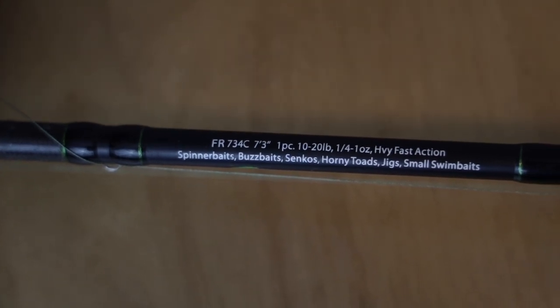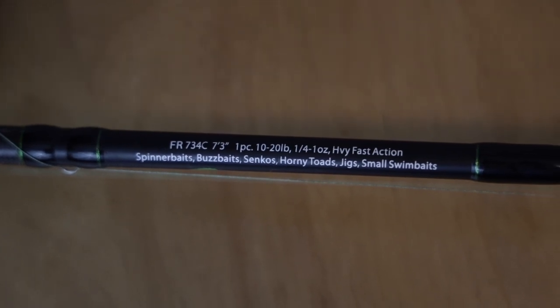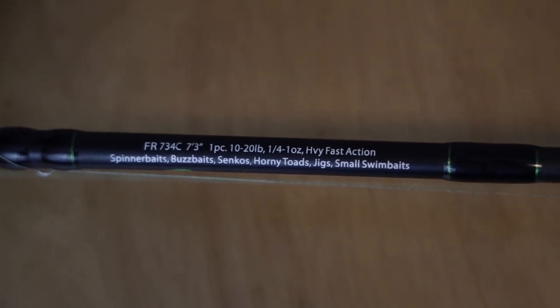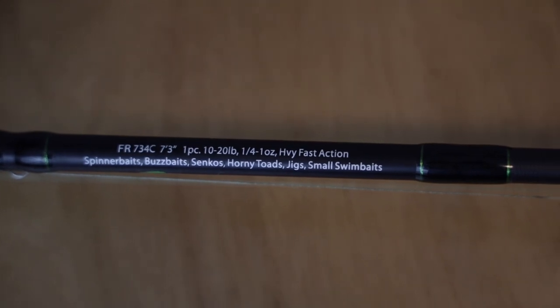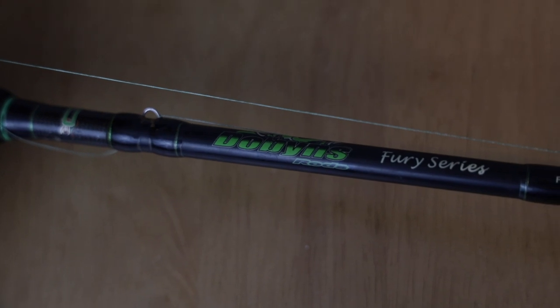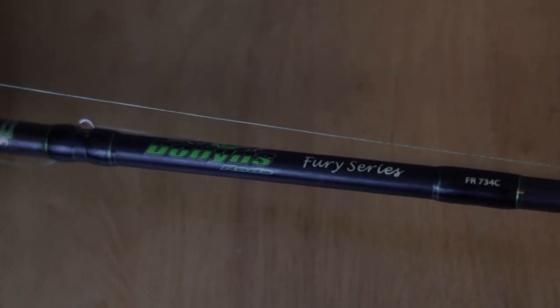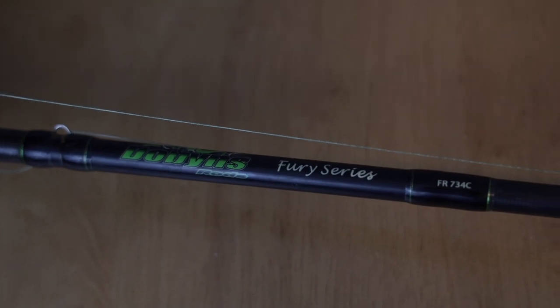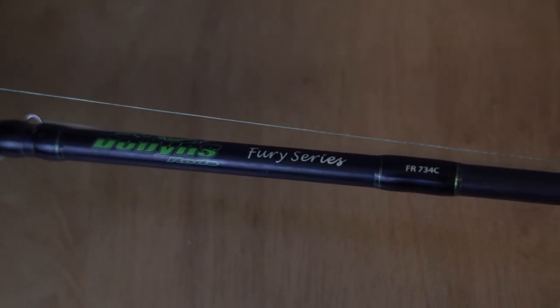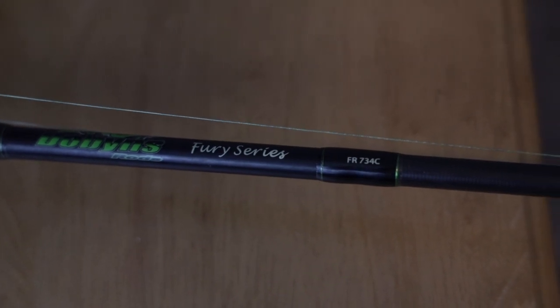I would highly recommend getting a seven foot to seven foot three medium heavy action rod. Mine here is a seven foot three — this is the Dobbins Fury 734. Medium heavy is recommended. This is rated as a heavy and it's going to show that on the screen, but the Dobbins rods run a little bit lighter than what they're ranked on the blank itself. So this is actually more of a medium heavy setup — it's not really a true heavy action rod. It has the same specs as almost every other medium heavy out there.